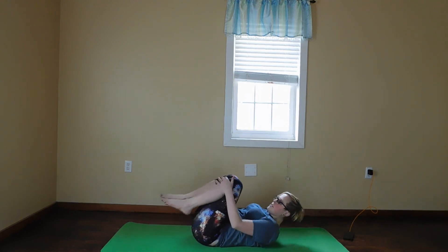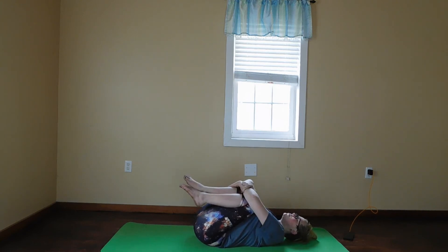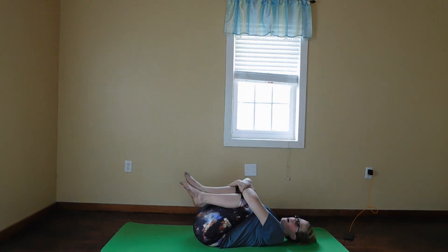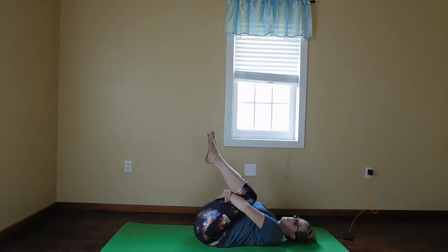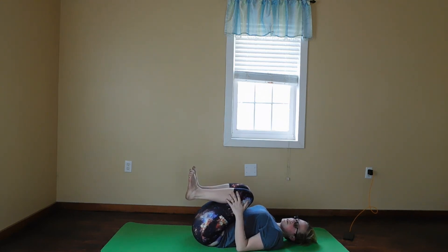We're going to come back to center and lay back on our backs. We're going to bring our knees into our chest and just hug them for five breaths. You can rock back and forth, just get comfortable. If you don't want to hug your knees, you can wrap your arms underneath your knees or just grab your legs.